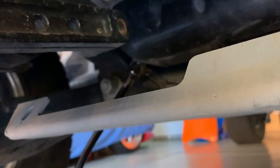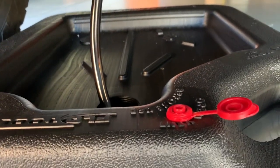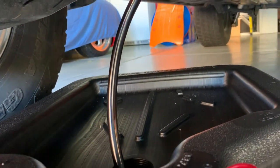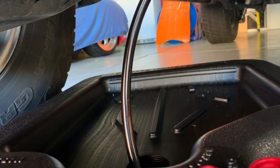I'm going to reach up here and flip the lever and you'll see dirty oil start to drain down. I'll usually let this run for at least 15 to 20 minutes. When the oil is nice and hot, usually it's gone down to just a trickle — every once in a while, a tiny little drop.